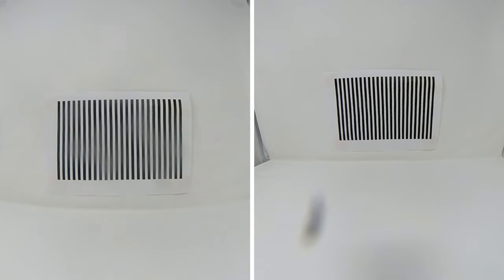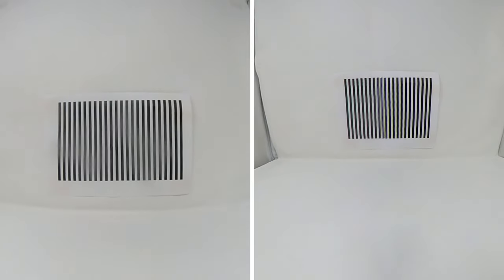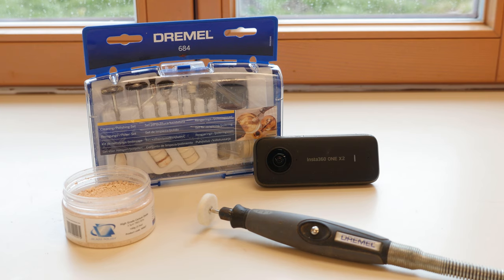The scratches are noticeable through blurry points or dark shades. This is very annoying for the viewer, so we are going to remove them. To fix this, we need the following repairing tools.